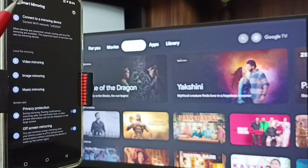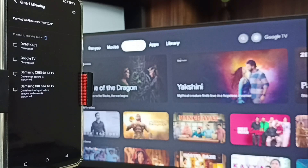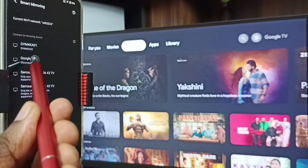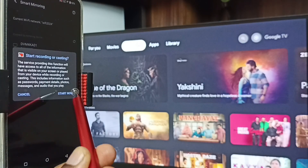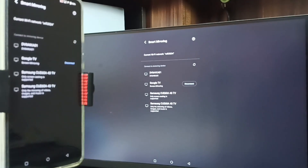Then tap on Connect to a Mirroring Device. Here you can see this mobile phone has detected TVs in the same Wi-Fi network - Samsung TV, Google TV, Android TV. It has listed all my TVs. Tap on this TV name - Google TV. Then tap on Start Now. See, screen mirroring is working - Method One is working.